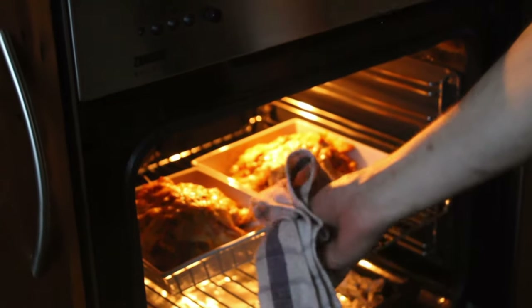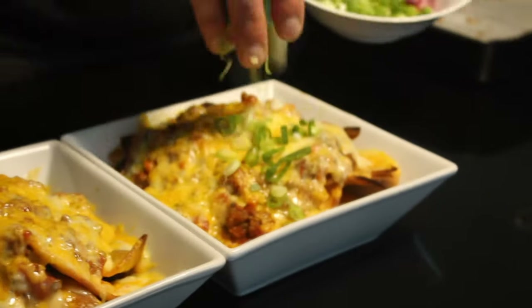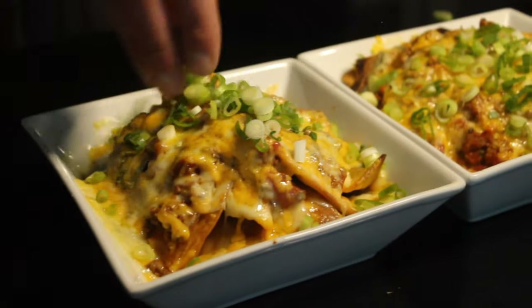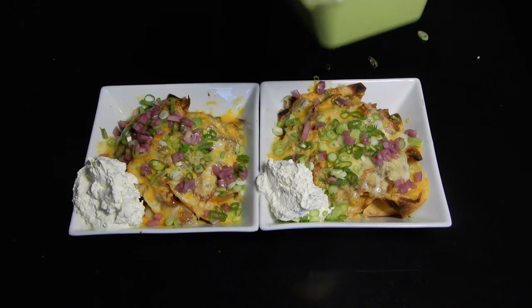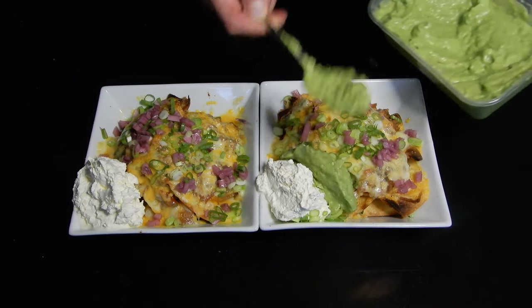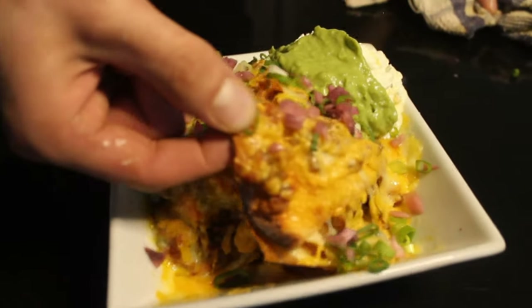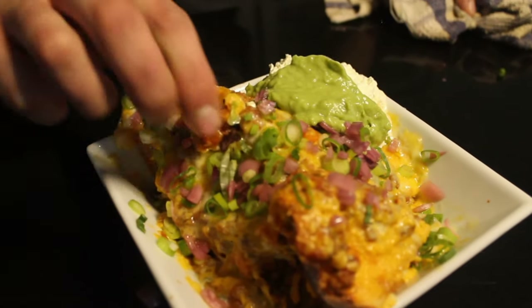For the final plating, we add our scallions and the pickled red onion, which gives that acidity we'll crave alongside the sour cream — make sure you check out that video. And then the guacamole. Guys, that's been our nachos! I hope you enjoyed this video — smash that like button, leave your opinion in the comments below, thanks for watching, and I'll see you next Tuesday. Bye bye!